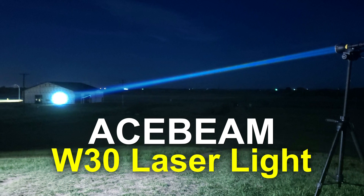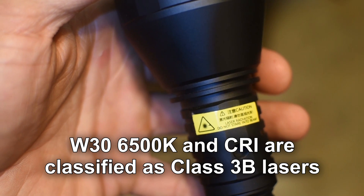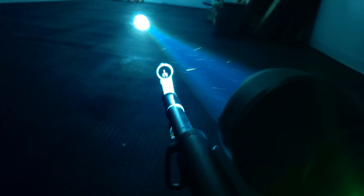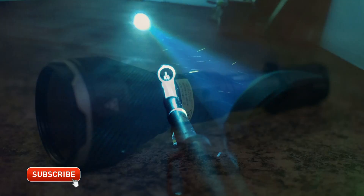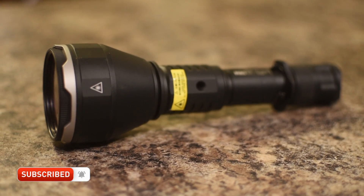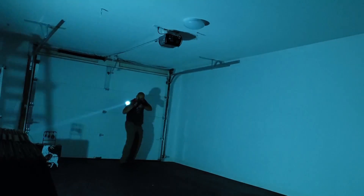This is considered a Class 3 laser by the FDA, so the same laws that apply to laser pointers apply to this light. You can't shine it on airplanes. There's a warning on the side advising you not to point it in people's eyes because of the risk of eye damage due to the radiation factor. All the flashlights I review on this channel should not be left around children.